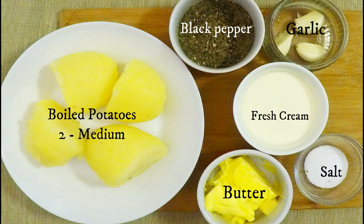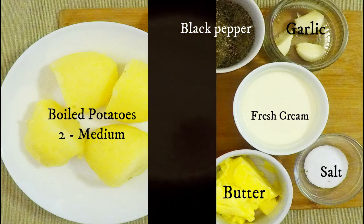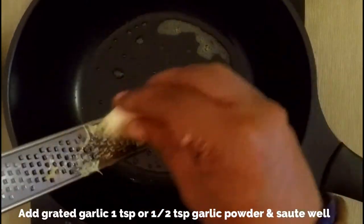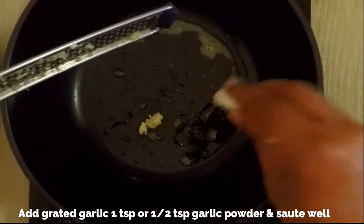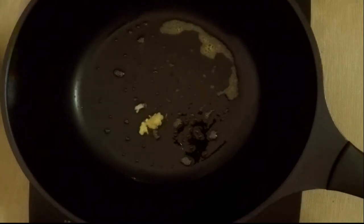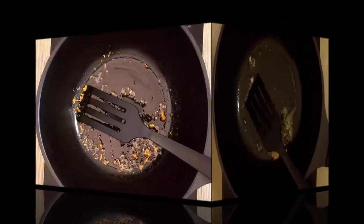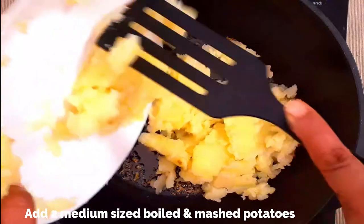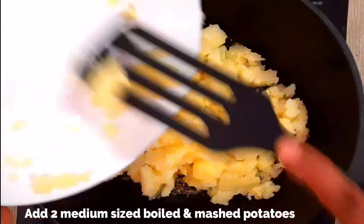Now let's see how to prepare the mashed potatoes. I've used two medium-sized potatoes which have been boiled and peeled. You also need black pepper, garlic, fresh cream, butter, and salt. Heat a pan and add a tablespoon of butter. Once the butter has melted, grate one clove of garlic or use half a teaspoon of garlic powder. If you don't like garlic you can completely omit it. Keep a low flame and sauté the garlic in the butter.